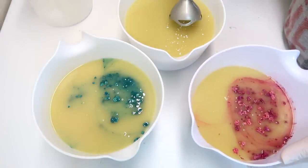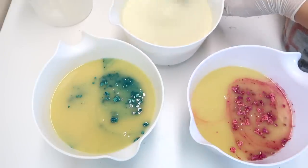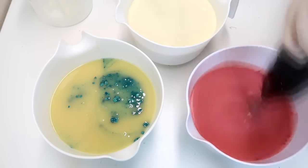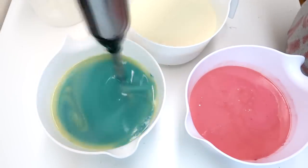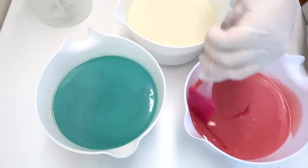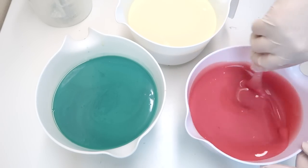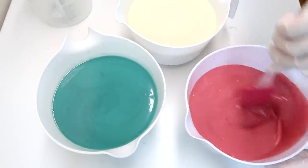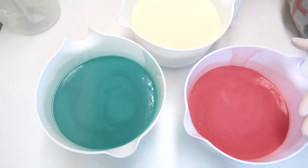Now I'm just going to mix up these three colors with my stick blender. So now that all of the colors have been incorporated — at least mostly — I am going to take my spatula here and run it along the sides of the bowls just to get any extra color that may be stuck to the bottom. Now I am going to mix in the fragrance oil, probably by hand, and we're going to start pouring this into the molds.